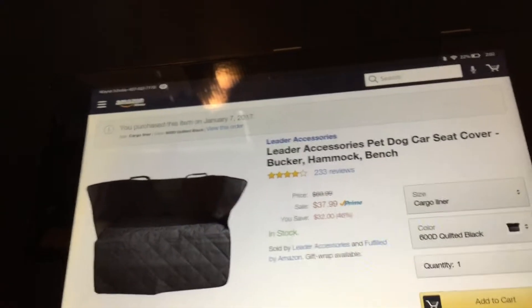But again, if you want one that's tailor-made, please contact your dealer. The one I would need for my Jeep is $269 plus shipping and tax. No thank you — I'll spend $37.99.